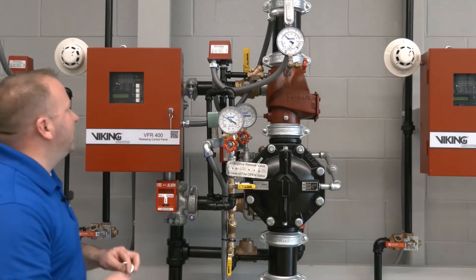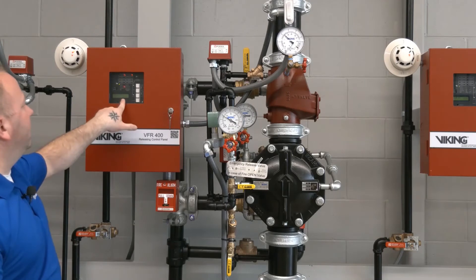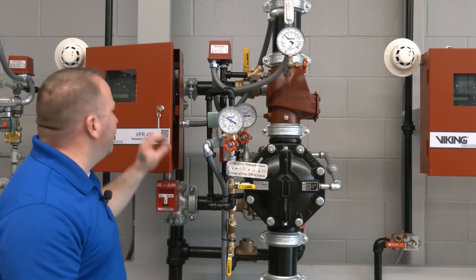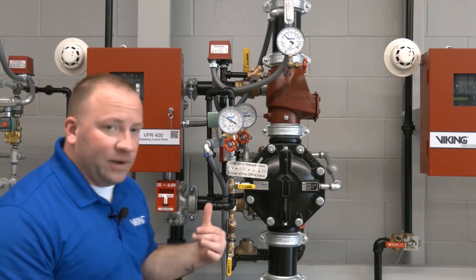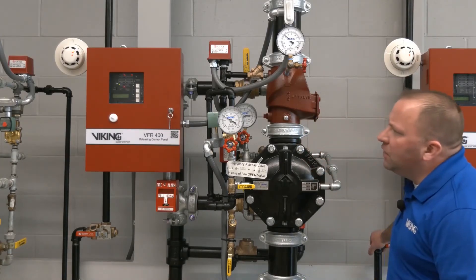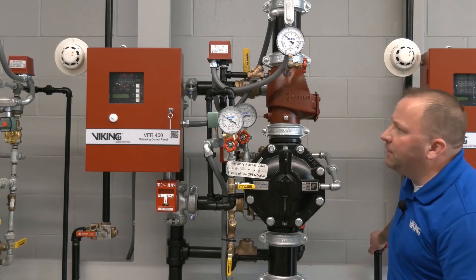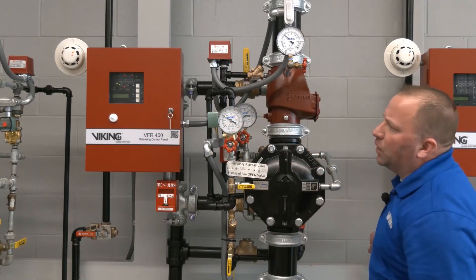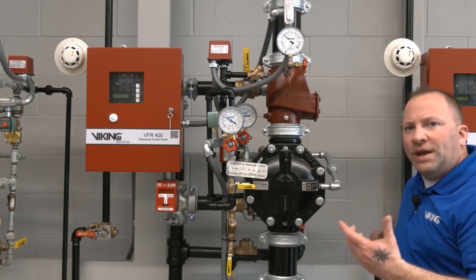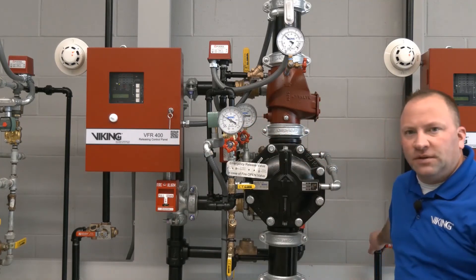Detection occurs first, sending our first signal to the VFR 400 release control panel. Now we'll send the second signal by releasing air pressure nice and slow — I'm going to close off the air coming into the system so you can see how this functions. The first indication on the VFR 400 will be the low air supervisory, followed by the low air alarm. When we get that low air alarm, that will be the second signal and the VFR 400 will open the normally closed solenoid.